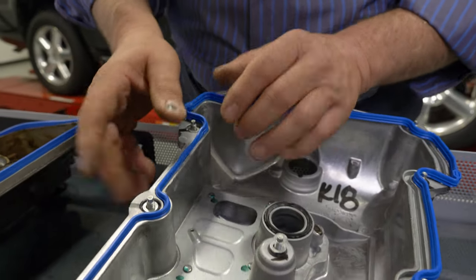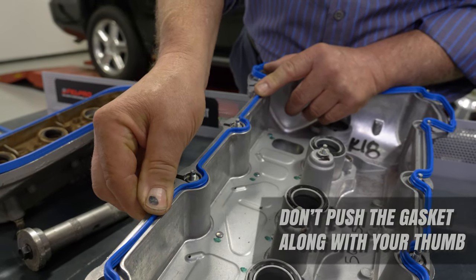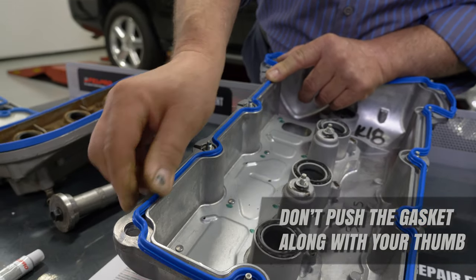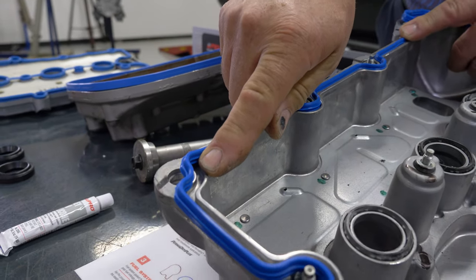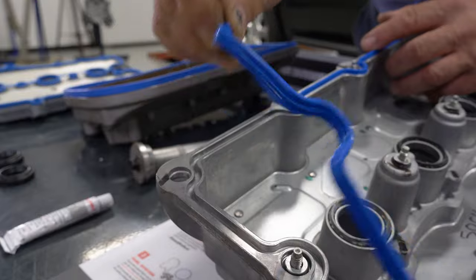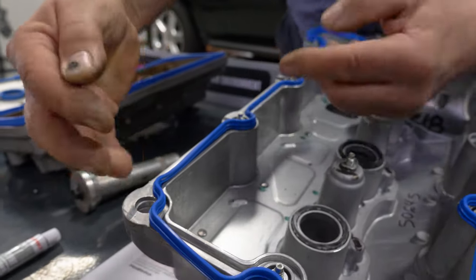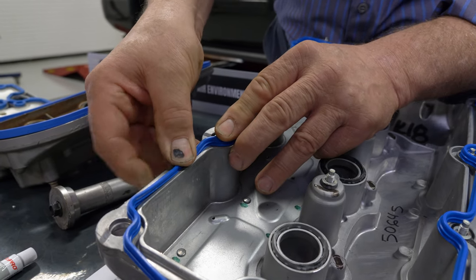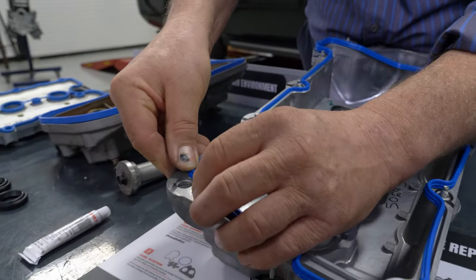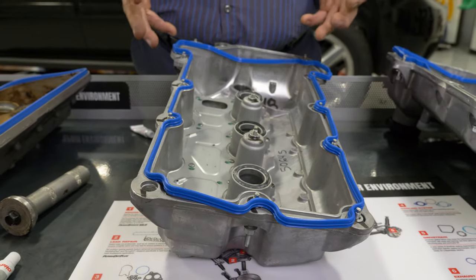What we don't want you to do is take the gasket and start to push it along with your thumb. What's going to happen is the gasket will no longer align with the groove, and you're going to have to pull the gasket out and start all over again. So once again, work in between two short increments, push the gasket straight down into the groove between these two short spots. Work your way around the cover and you won't have any issues.